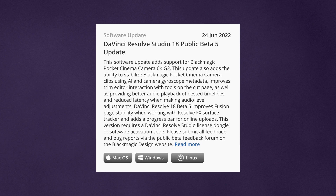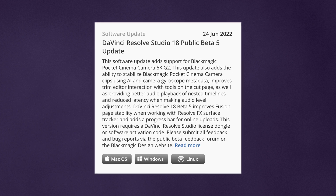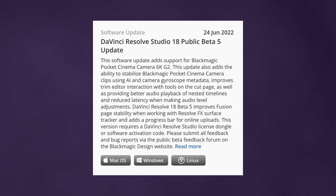You need to record in B-RAW for this gyroscopic data to be recorded — it will not work with ProRes recordings. Lastly, you need to be using DaVinci Resolve 18 Beta 5 or later for this option to appear. At the time of recording, there are no full releases of Resolve that have this option included, so if you haven't swapped over to the beta releases of Resolve 18, be aware of the risks that come with that, like reliability issues and other bugs and errors.